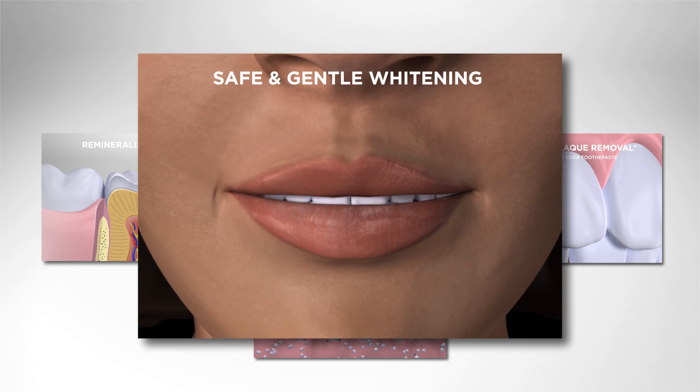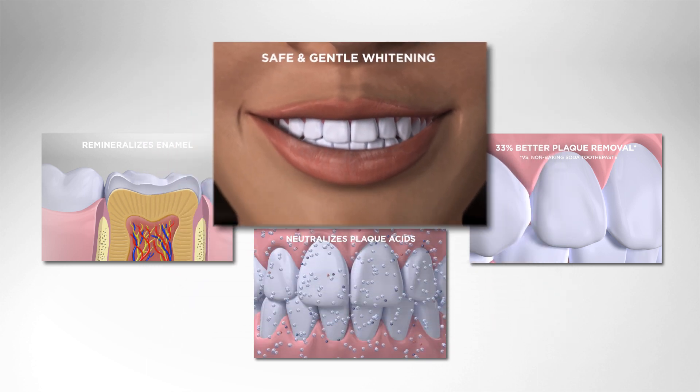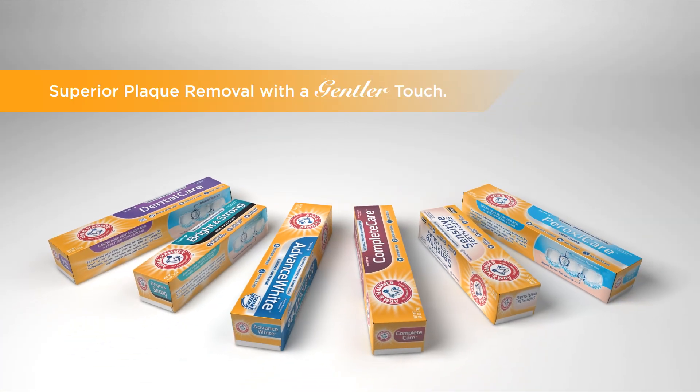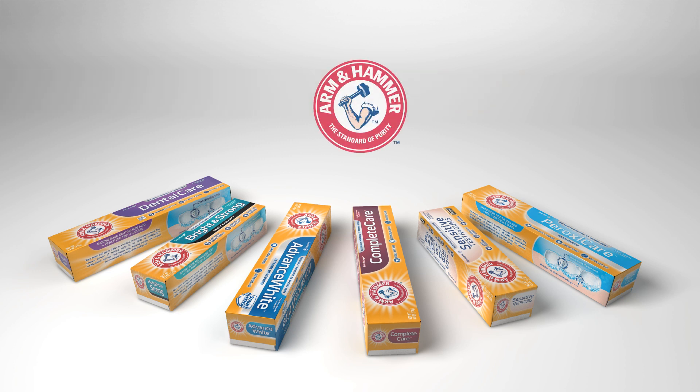Plus, the low abrasive formulation provides patients with safe and gentle whitening. With superior plaque removing abilities and a naturally gentle formulation, Arm & Hammer toothpastes are ideal for every day use.